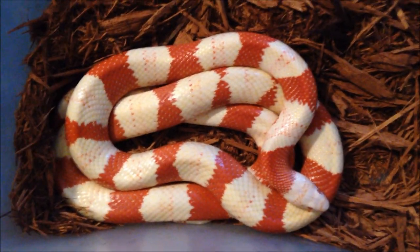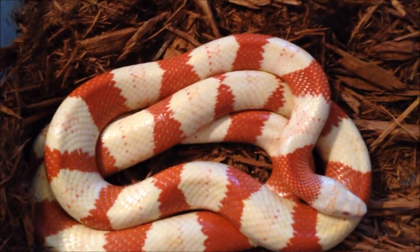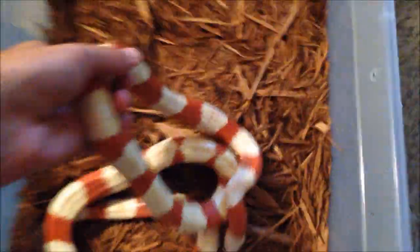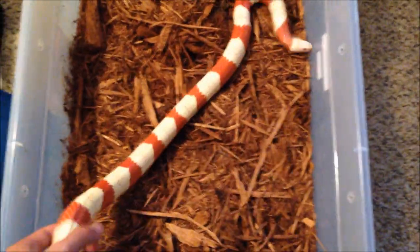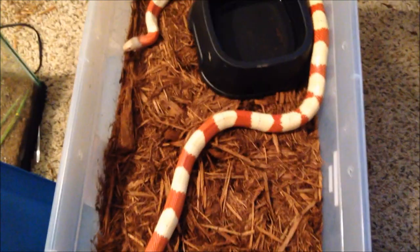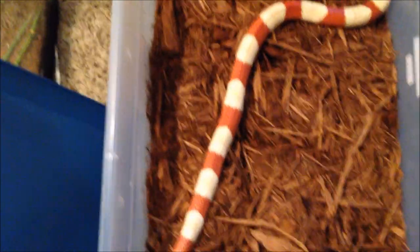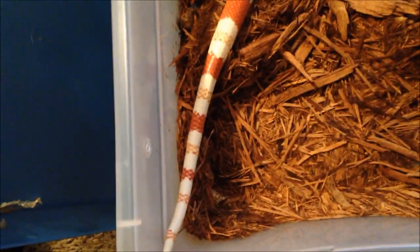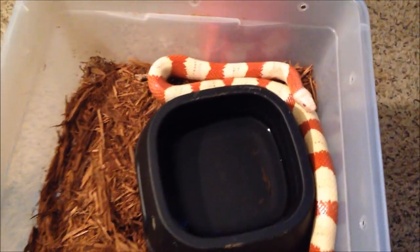This is Hiyesha. She is our big girl — tri-color albino Honduran milksnake. And as you can see, like I told you, they get really mellow as they get large. She is a big girl. Videos are so hard to tell, but she is very big. She is beautiful. She gave us three eggs last year. Close up of the pattern. That's Hiyesha.